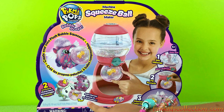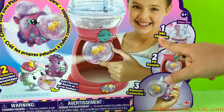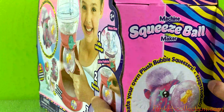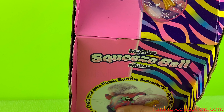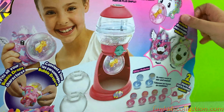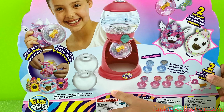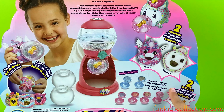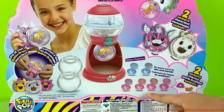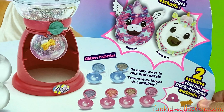We come to the machine and add charms — that is so cool — and there are two exclusive characters we're gonna get. So we need water, we mix glitter to fill, and then squeeze. Let's check the back — it fits all your bubble drops! And these are the two exclusive characters we're gonna get: Pegasus and unicorn. There are so many ways to mix and match, and these are the glitter palette and two exclusive charms.